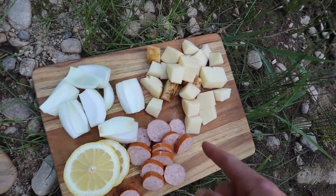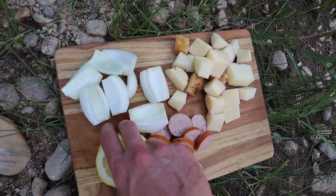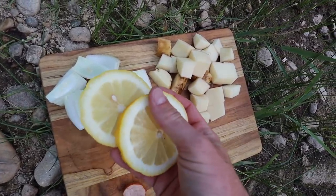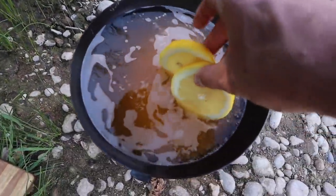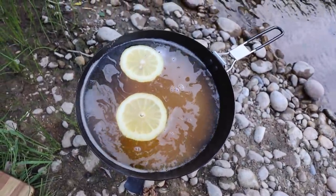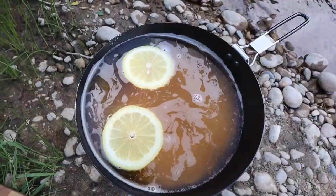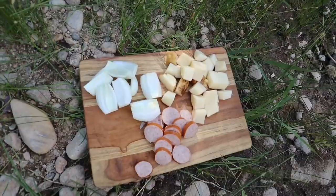I've mixed up some potatoes, onions, and some polish sausage - those are also going in with my crawdads to supplement the meal, because obviously the crawdad meat alone won't fill me up. I'm also going to throw in a couple of lemon slices and some garlic powder. Crushed garlic would be a lot fresher, but garlic powder is what we're adding today to our boil.